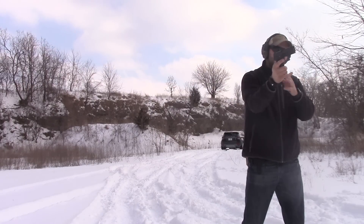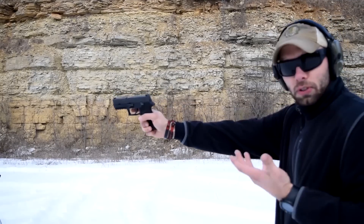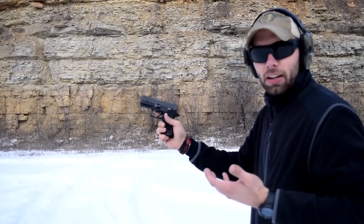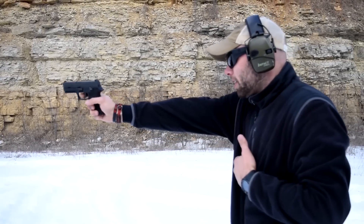Going even lower now — down to just two fingers on the grip. This feels really weird. I missed the target, that's my bad, but still the gun is cycling.